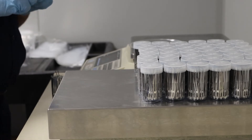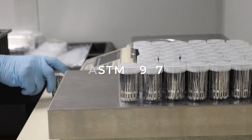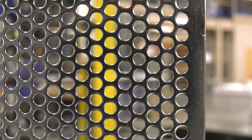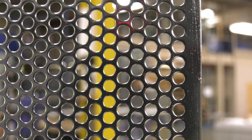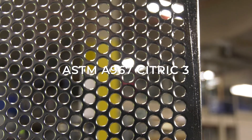ASTM has two widely accepted standards: ASTM A967 and AMS 2700. New England Electropolishing's processes adhere to the ASTM A967 Citric 3 standard.